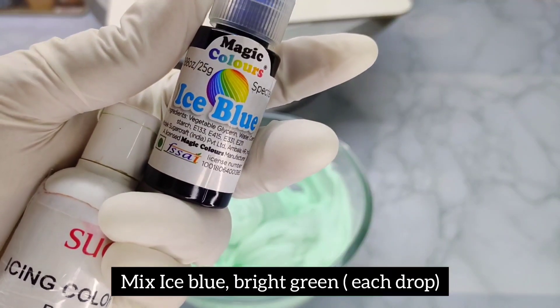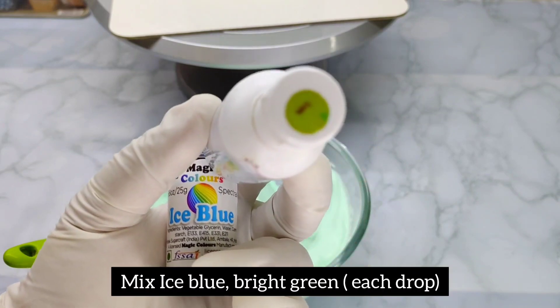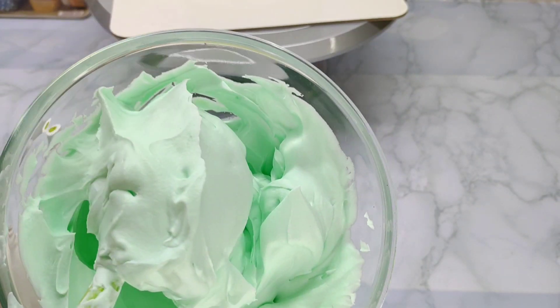We add a little ice blue and a little dry green. We add a little bit of ice blue and a little bit of ice.